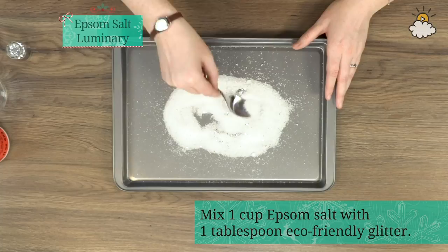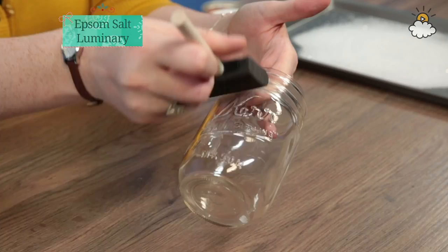I always like to use eco-friendly glitter because regular glitter is actually made out of teeny tiny pieces of plastic, which, as I'm sure you guys all know, is very bad for our planet. So use eco-friendly.